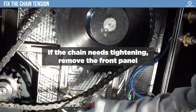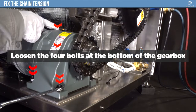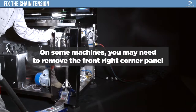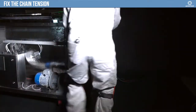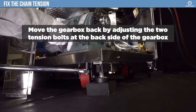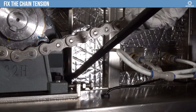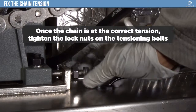If the chain needs tightening, remove the front panel. Loosen the four bolts at the bottom of the gearbox. On some machines, you may need to remove the front right corner panel. Move the gearbox back by adjusting the two tension bolts at the back side of the gearbox. Re-tighten the bolts holding the gearbox. This may cause the chain to tighten unexpectedly. Once the chain is at the correct tension, tighten the lock nuts on the tensioning bolts.